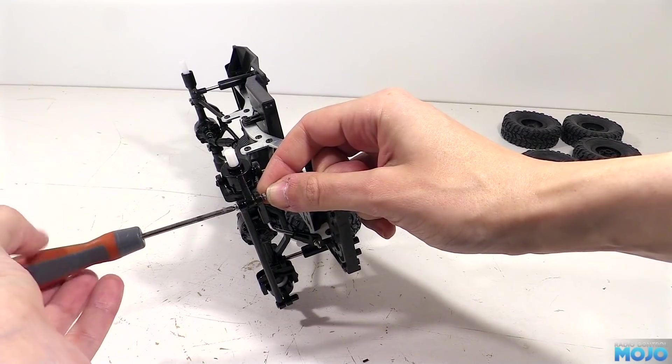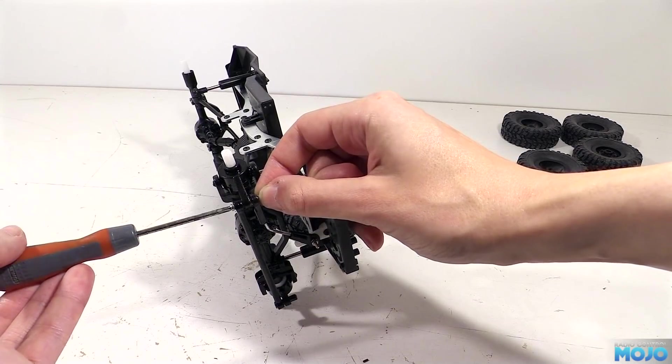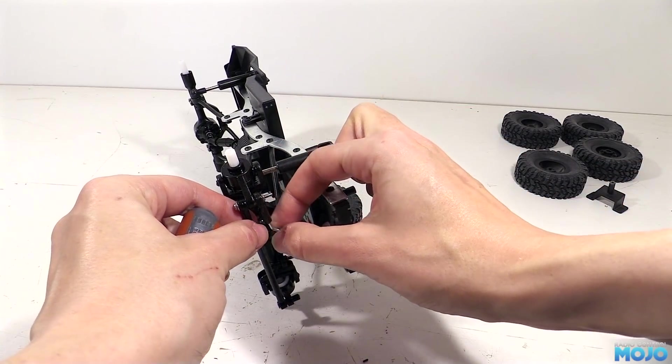Undo the nut so it passes through the thread lock in the threads and re-tighten. The nut's only going to gather the thread lock it needs and not so much it runs down into the ball end. Simple but effective.